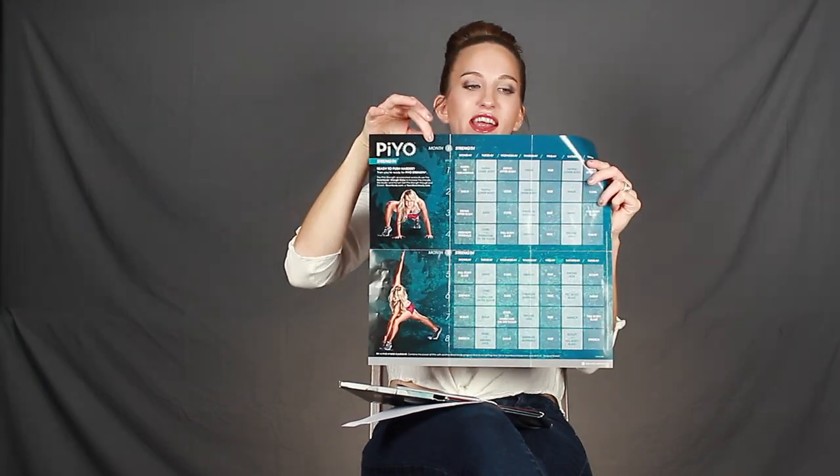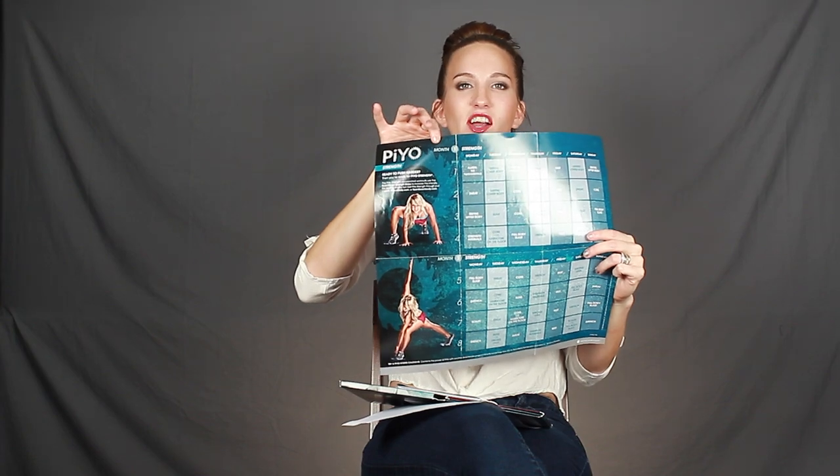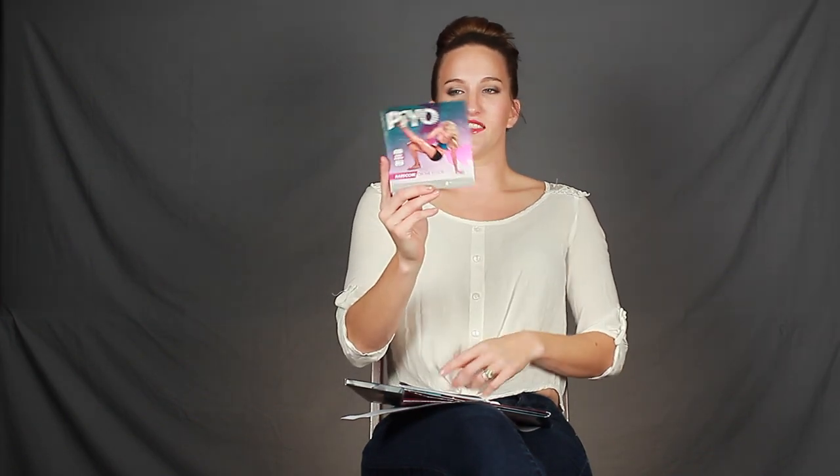It also comes with a schedule — one side is your typical PIO workout with month one and month two, and if you flip it to the other side it says 'PIO Strength,' which focuses more on strengthening your muscles. I followed the strength schedule because I wanted my arms to feel stronger, and boy did they. By the end I was doing more push-ups than in any other program, and my arms were finally looking a little cut.